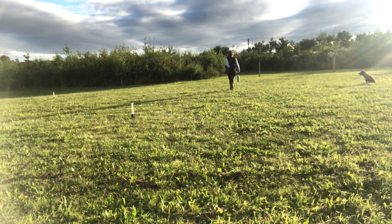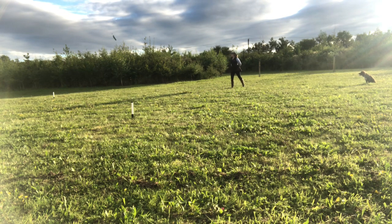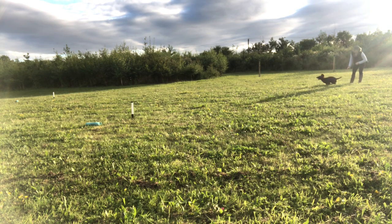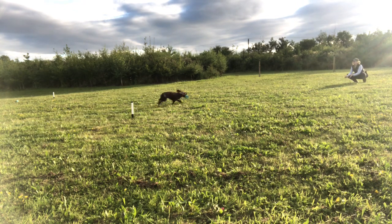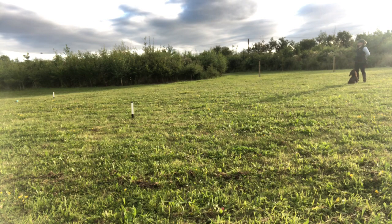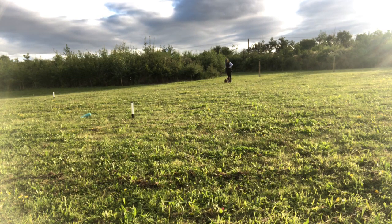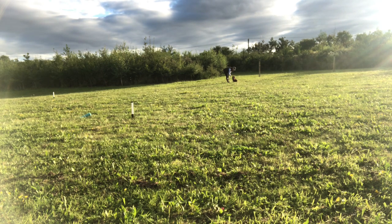I then repeat the same exercise but this time introducing the dummy, upping the ante because she's far more motivated to run out towards a dummy than towards the target post. I throw a dummy out to each post. If you wanted to make it easier you could just throw the dummy out to the post you're going to redirect to, but I thought she'd be able to cope with this. I line and send her, stop her halfway, and redirect to the dummy on her right. I then repeat the same exercise working the other side - two dummies out, stop her partway, and send her for the dummy on her left. Then we finish by lining and sending her for the last dummy, allowing her to pick it without being stopped.